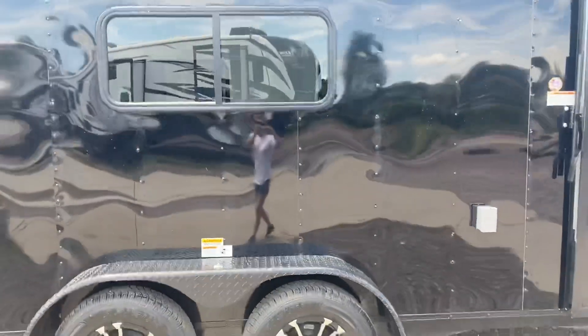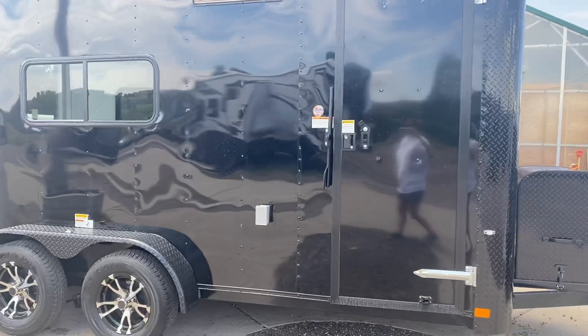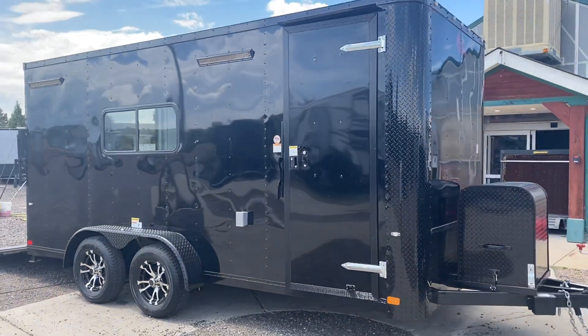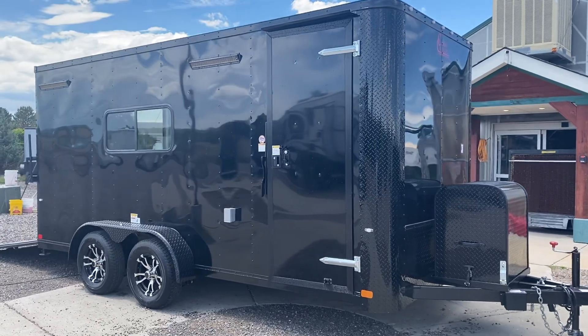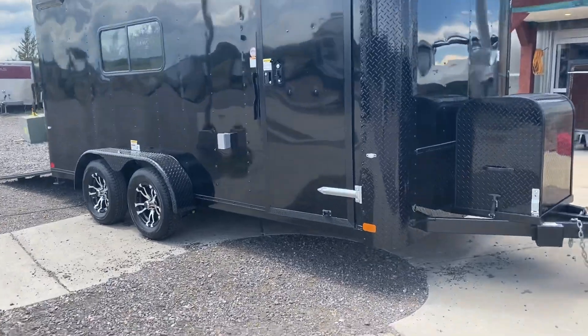This one is a 7x16 with a seven foot interior height, so it's going to be tall enough for the UTVs and razors out there — most of those on the market will fit with that extra interior height. You do have a front generator box on the front with a generator platform.